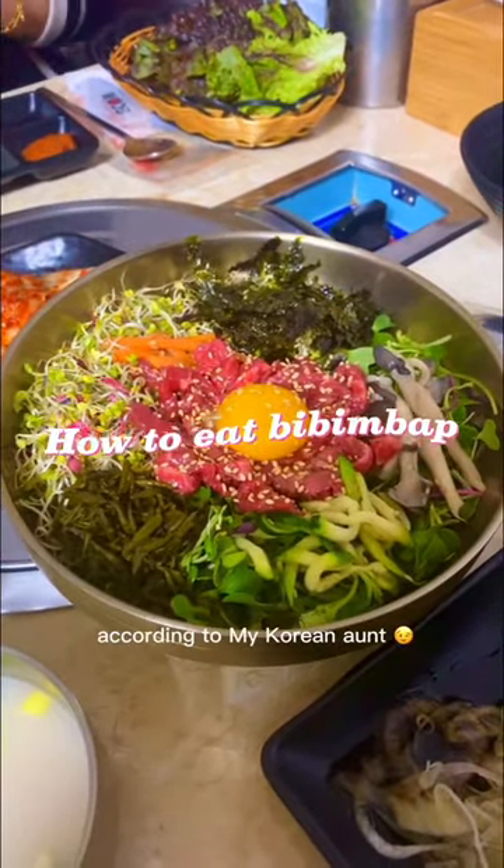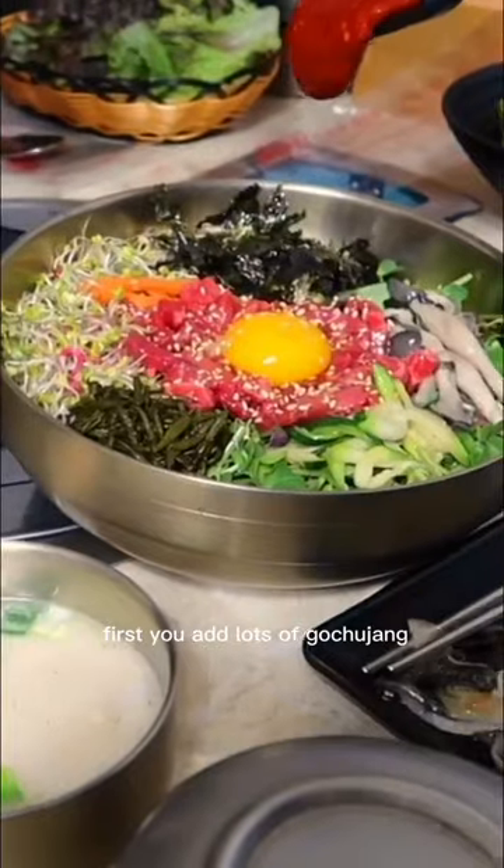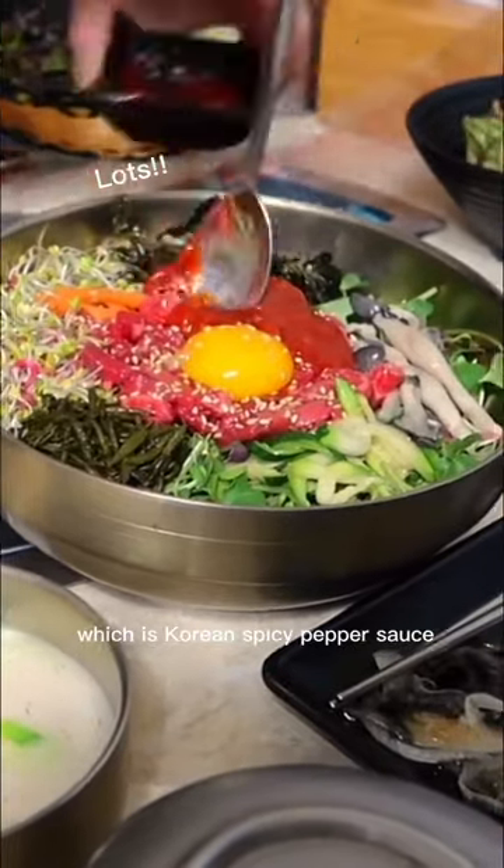Hi guys, this is how you eat bibimbap according to my Korean aunt. First, you add lots of gochujang, which is Korean spicy pepper sauce.